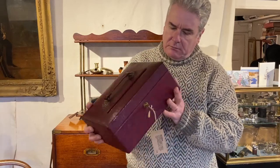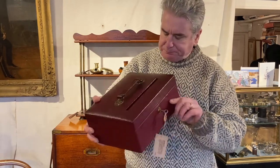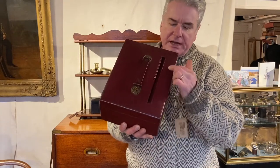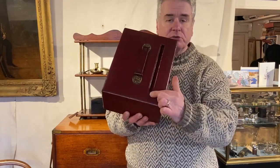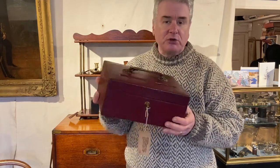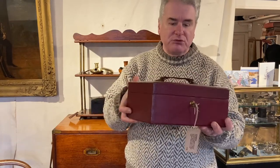This is an interesting red leather despatch box made by JC Vickery of Regent Street. It's a little bit different to most despatch boxes in that it's got a postal slit to the top, so that you can put documents or letters in for the owner of the box, but only the key holder would be able to retrieve them.